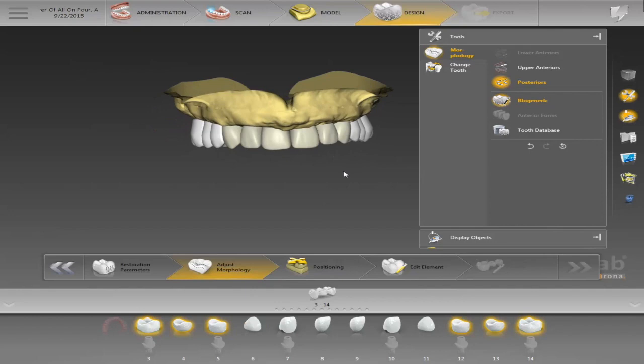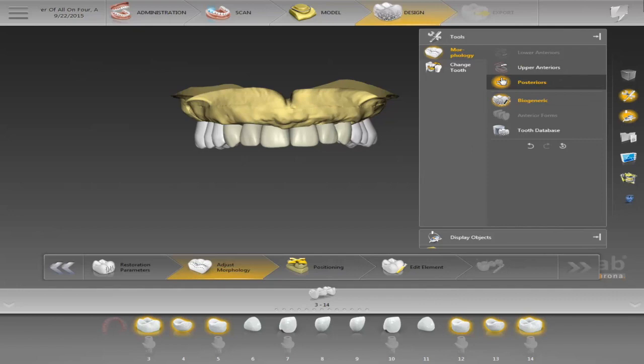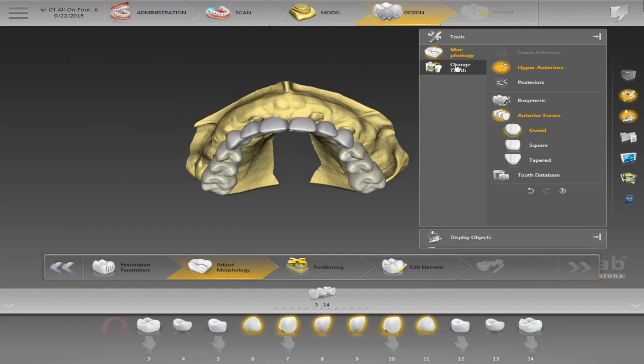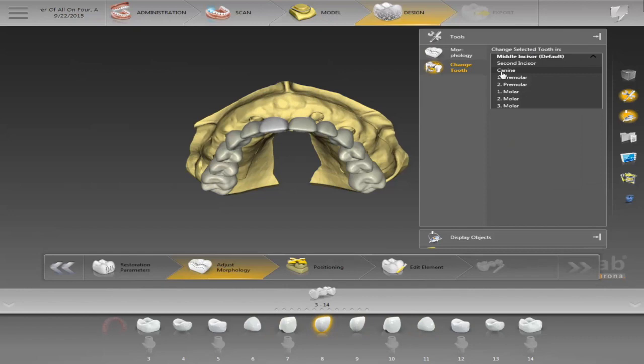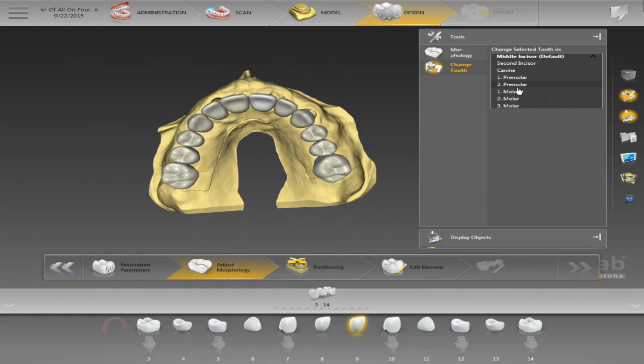For the anteriors, you can also choose different libraries. You can highlight them — you have ovoid, square, or tapered, those are really the only ones I use, but they have a bunch of different ones. It's whatever your choice is. If you decide to change a tooth — say you have an area where you can only have one bicuspid — you can choose whatever you want: one bicuspid, three molars, three bicuspids, change a number 10 and add two. You just click on it and you're ready to go.